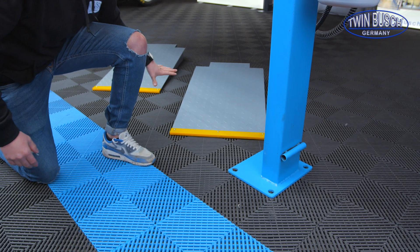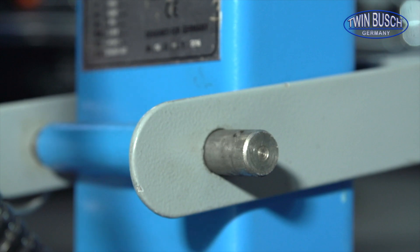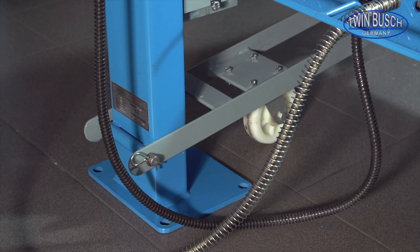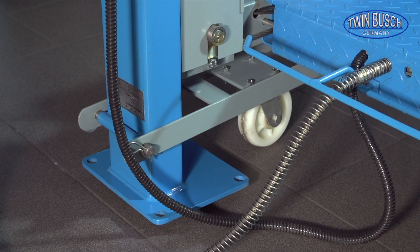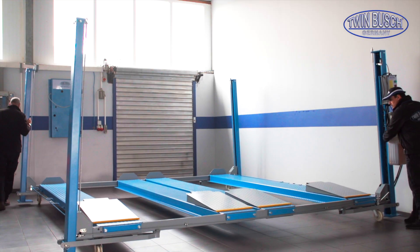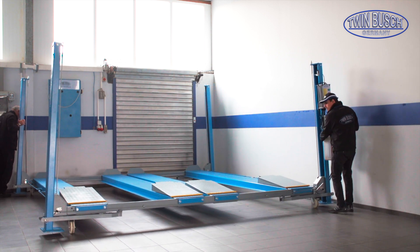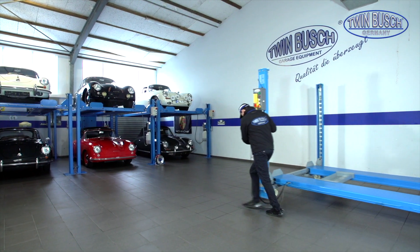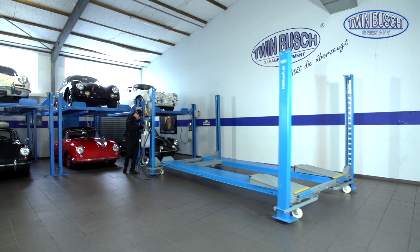The mobile kit can be installed down here and is secured at the back with a small pin. It has a small reception surface at the front where the lift pushes itself up through its own weight when lowered, giving me the huge advantage of being able to move the lift as I wish — for example, to reorganize my garage. Logically, the lift can only be moved when it is not loaded, meaning there is no car on it.